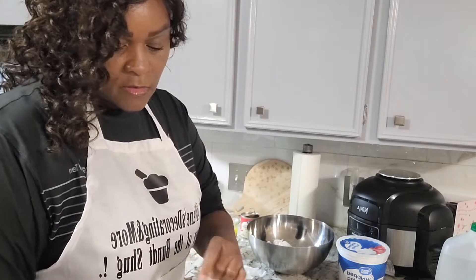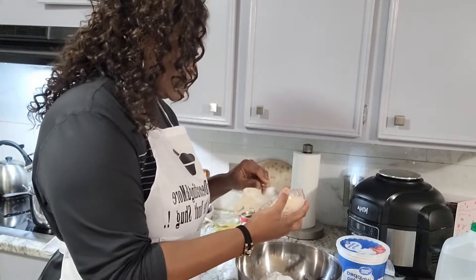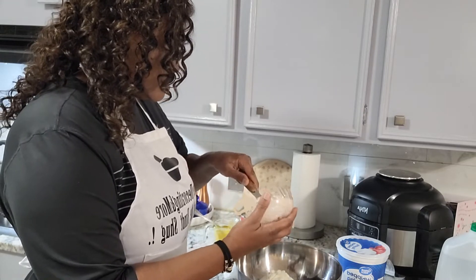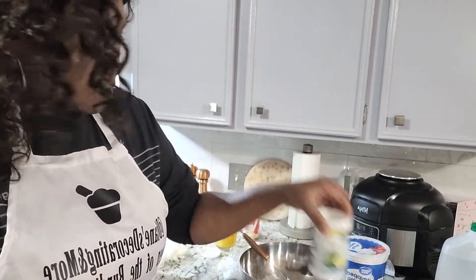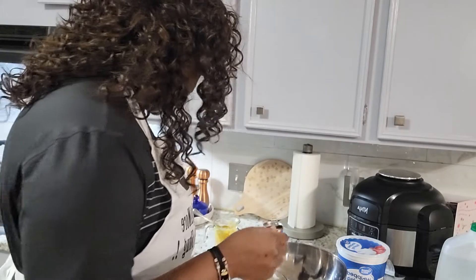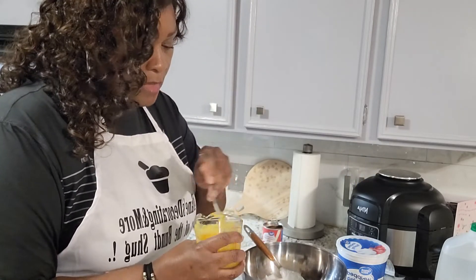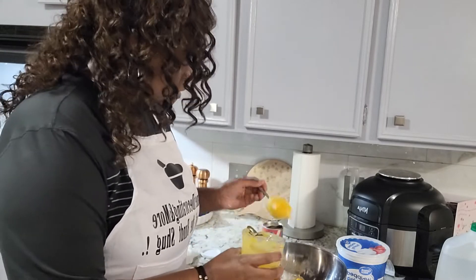I also have four ounces of cream cheese here, and we're going to add that into the mix. For the cream cheese and the Limeade, you want to make sure those things are at room temperature so the pie is easier to work with versus being semi-frozen. Now we're going to go ahead and add in the Limeade and pudding mixture that we mixed together previously, and add all of that in.